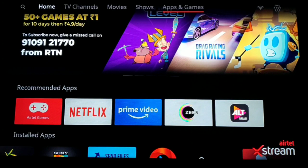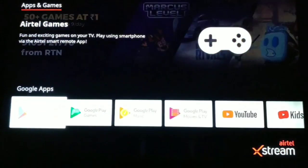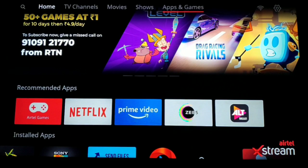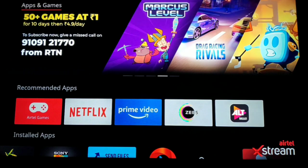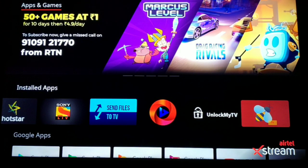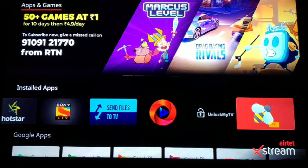Right now I'm at my home screen. These are basically all the pre-installed apps as well as the television stores that you can see over here. We'll have to move on to the Apps and Games section. Under the Apps and Games section, you can see that I have UnlockMyTV already installed, and also have OreoTV installed and VTV installed.